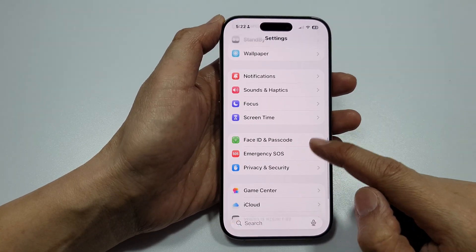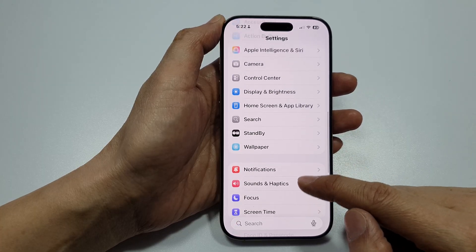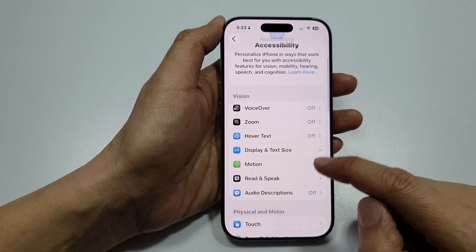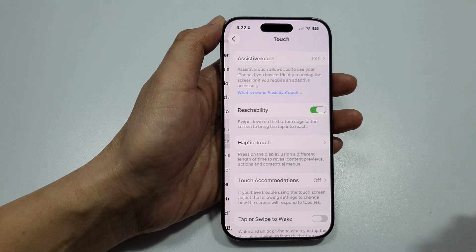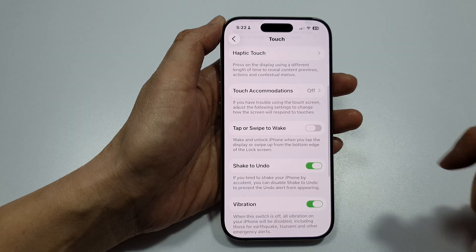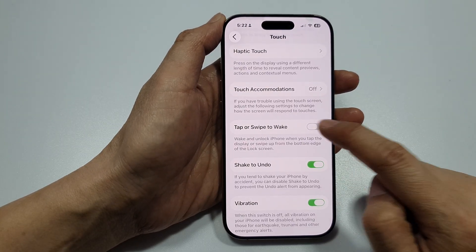Now in Settings, scroll down and tap on Accessibility. Then scroll down and tap on Touch, and then tap on Tap or Swipe to Wake.